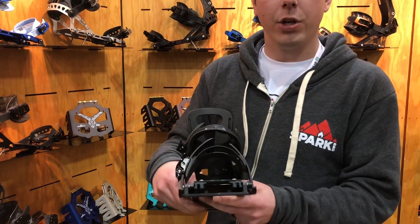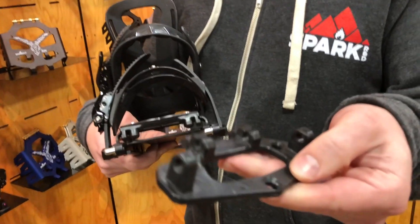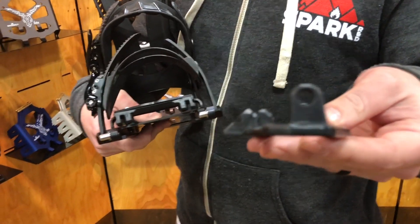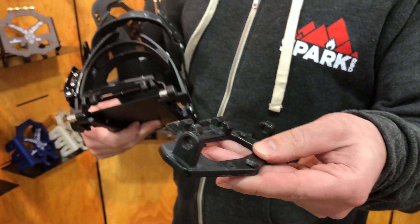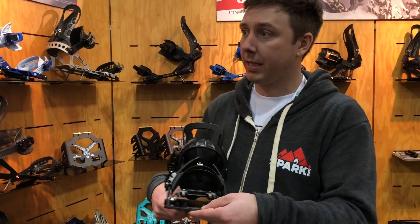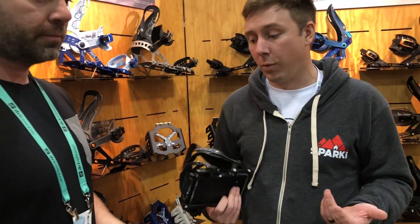The biggest change we're doing to both the ARC and the Surge is a new Fusion Tesla bracket. When you're locking into tour mode, this piece is now injection-molded plastic — it's self-lubricating nylon. We've gotten rid of the brass bushings that can wear down over time. You don't need any other piece — it's just a single piece that slides in. It's super lightweight, so we're saving weight and making it stronger and more durable.